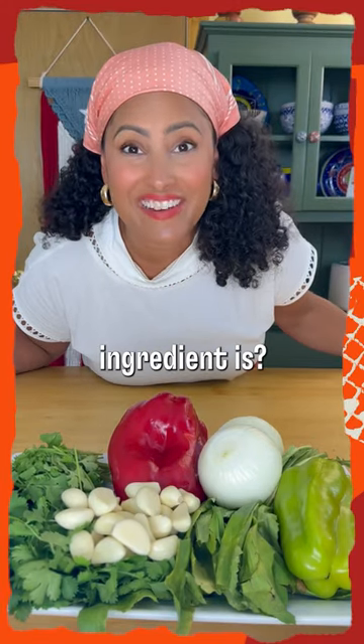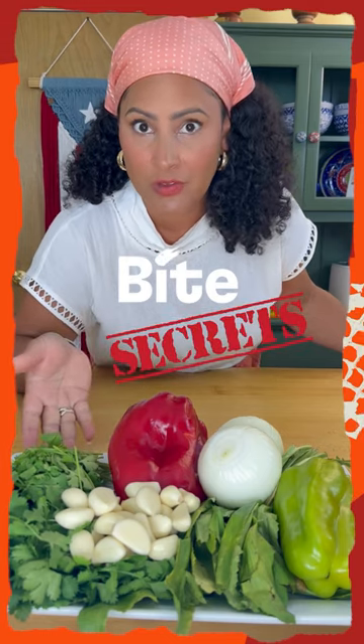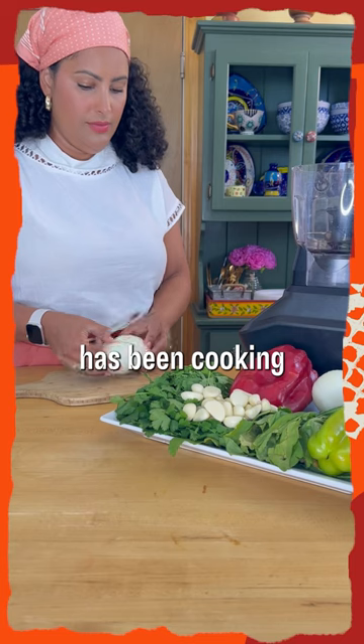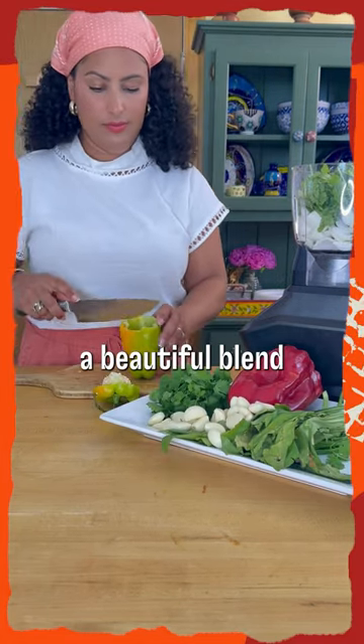So you want to know what my secret ingredient is to add layers of flavor every single time? My family has been cooking with sofrito for generations and it's such a beautiful blend of ingredients.